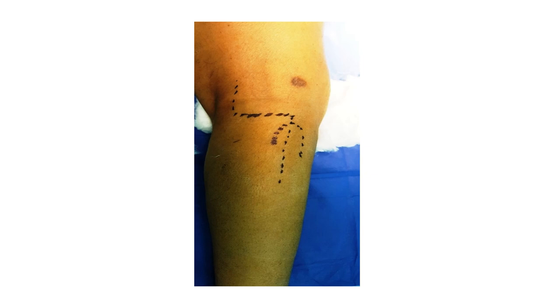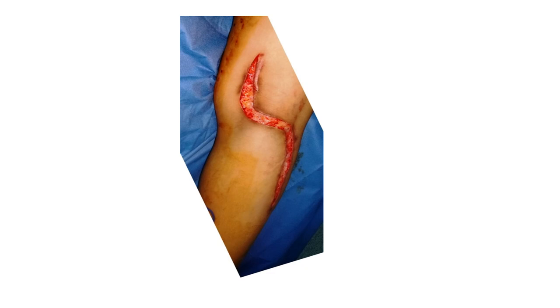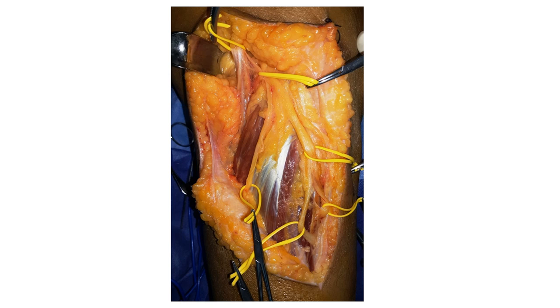The patient throughout the procedure will be put in a prone position with padding of the bony prominences. A single incision will be utilized and that will be enough to visualize and dissect the popliteal fossa and allow proper identification of the common peroneal nerve, seen on the right side of this image, as well as the tibial nerve and its branches, seen on the top left of this image.